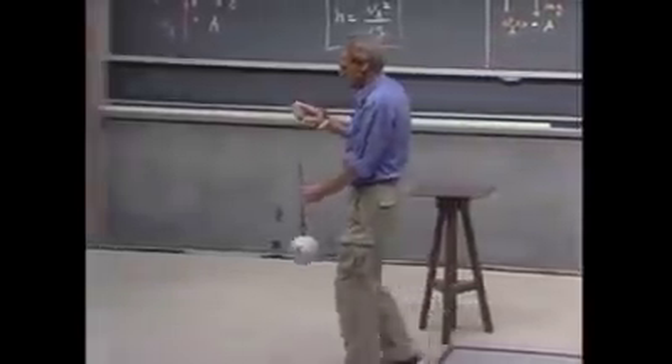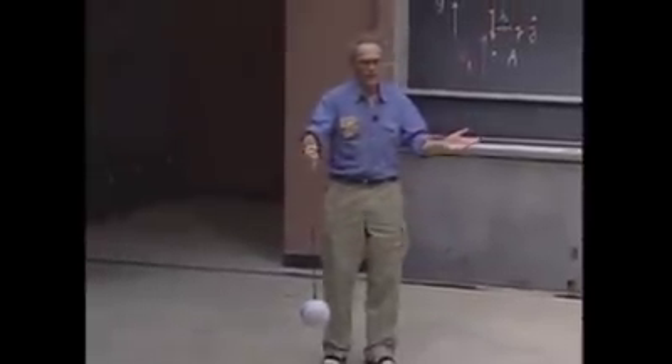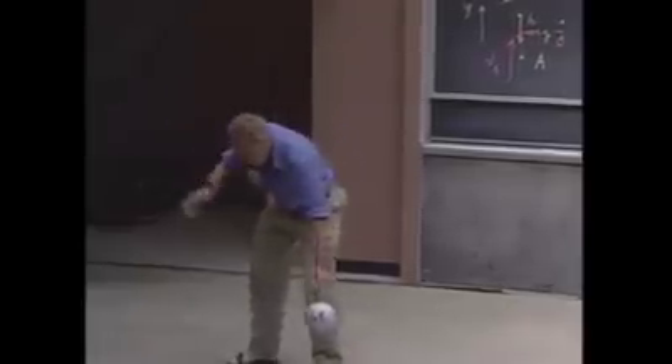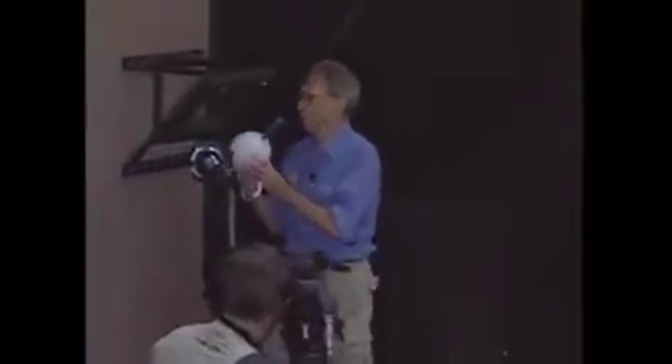They use these devices. They're called a wrecking ball. They use them to demolish buildings. You lift up a very heavy object, even heavier than this, and then you let it go. You swing it, thereby converting gravitational potential energy into kinetic energy, and that way you can demolish a building.